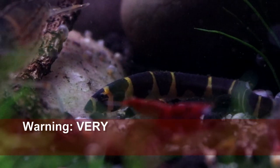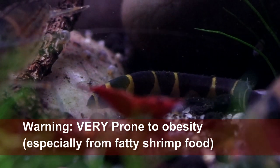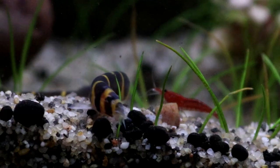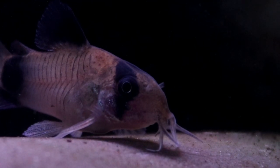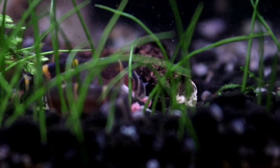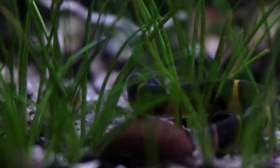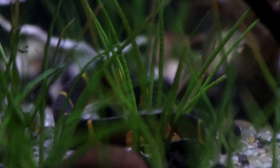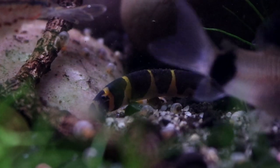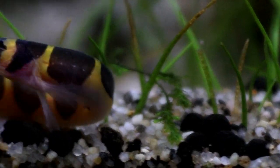Kuhli Loaches are very prone to becoming rather chubby. Given half a chance, these little fish can end up looking more like a cumbersome stripy sausage rather than a nice, slick eel. This is certainly not good for them — it can lead to bloating, which can then be fatal. When in spawning condition, females will develop a wider underbelly, but this should be even and run right the way along the base. A fat Kuhli is chubby everywhere, in which case you will need to put them on a diet. Overall, the Kuhli Loach is an easy species to look after, so long as you have their tank set up correctly. Aim for a slightly acidic pH, lots of shadowy places, and they should be happy.